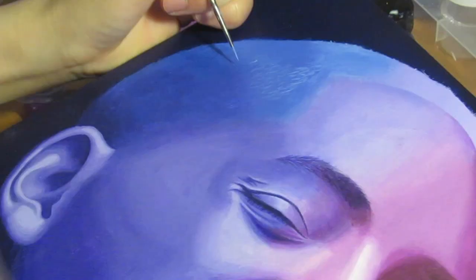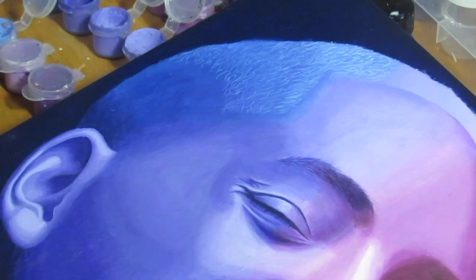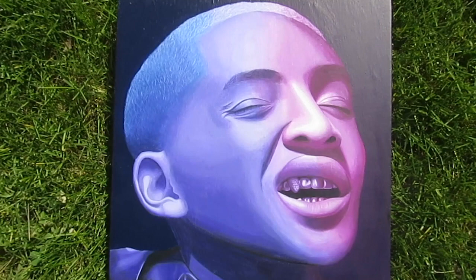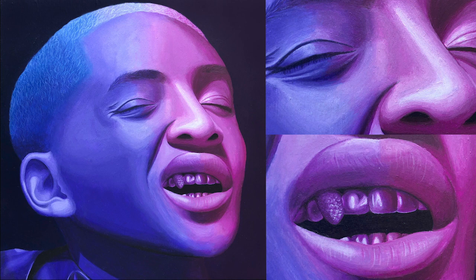Here I'm doing the last and final steps of the painting. This is how the final painting turned out. I hope you guys like it and I hope you enjoyed the video. If you're still watching, please subscribe and maybe like the video. I will see you in the next video, hopefully. Thank you for watching!